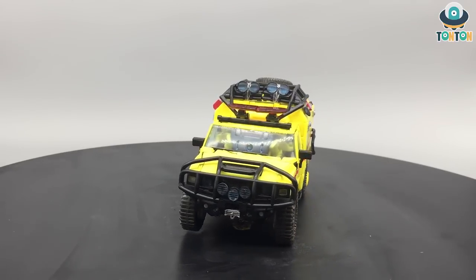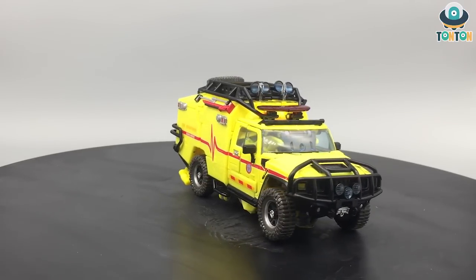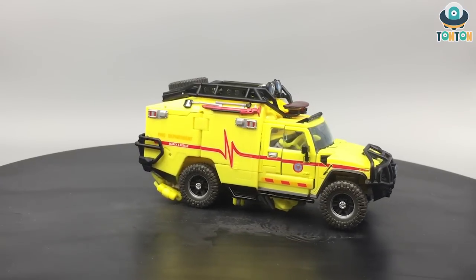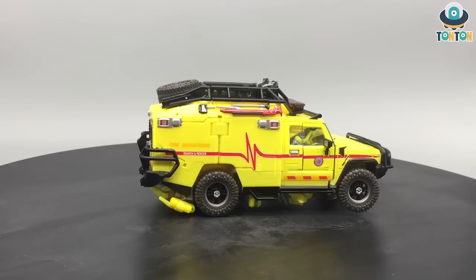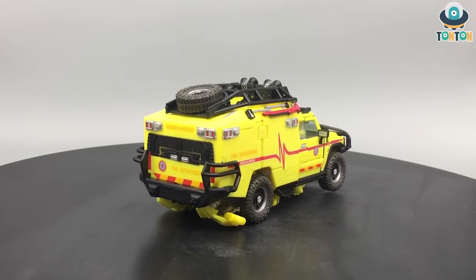Hello everybody! Have a nice week and welcome back to my channel. Today I have a brand new figure to show you which we have all been looking forward to. Today I have the Transformer Movie Masterpiece number 11, Ratchet, followed after MPM-10 Starscream.